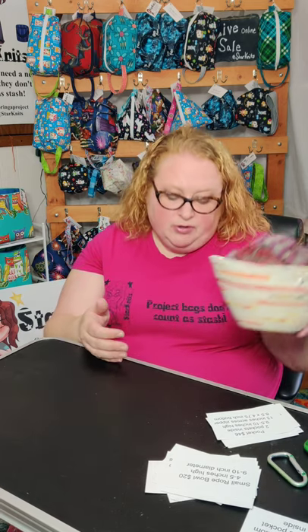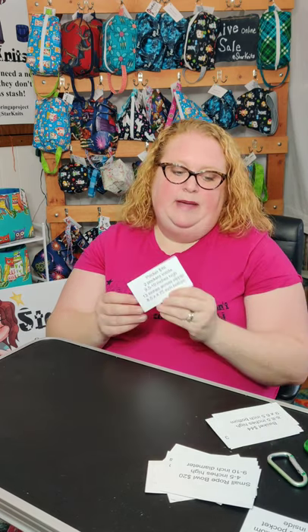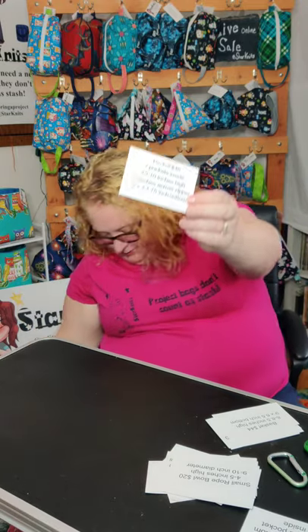You can use it on your table to hold fruit, anything. The next bag I make that is really popular is my pocket bag.